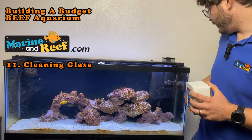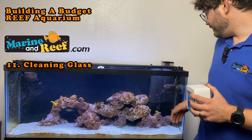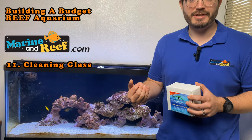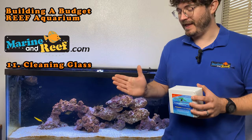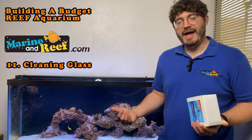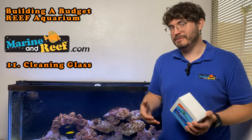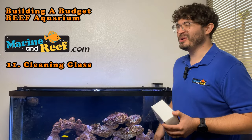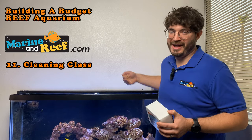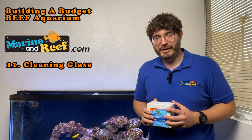The next limitation is the corners — your cleaning magnet is going to bump up against the silicone in the corners and it's not going to push in there very well at all because it's flat and not rounded. And finally, the back: you don't have to clean the back, but tanks generally look better if it's clean, and it's really hard to use a cleaning magnet on the back of the tank. So for those areas, we're going to look at some other tools.